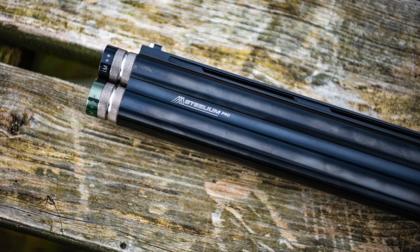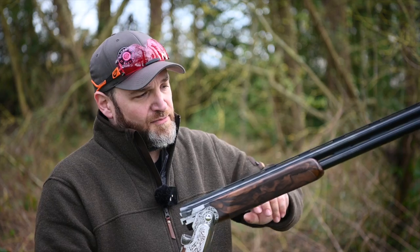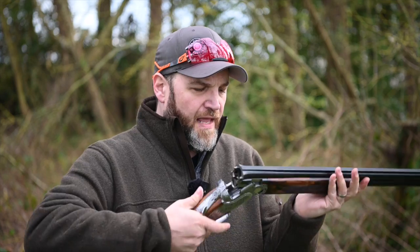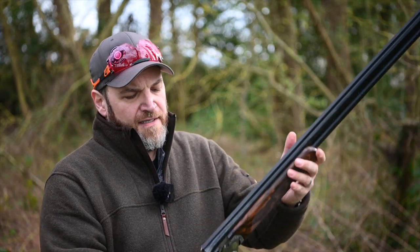Let me do the usual oily bits first. This gun is 32 inches at the moment, obviously also available in different barrel lengths. Stelium Pro barrels, ventilated mid-rib with the BFAST weighting system, a ventilated top rib which is a taper with a white front bead, Optima Plus chokes. The forend is a nice rounded beaver tail with very nice wood and lovely hand-cut checkering.